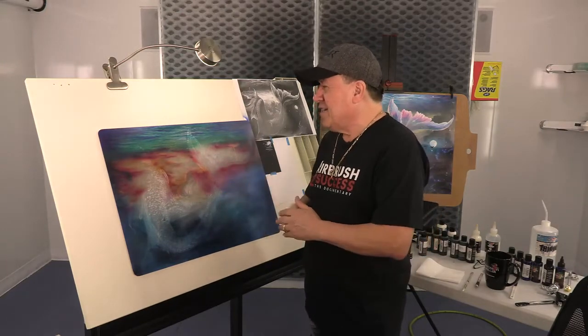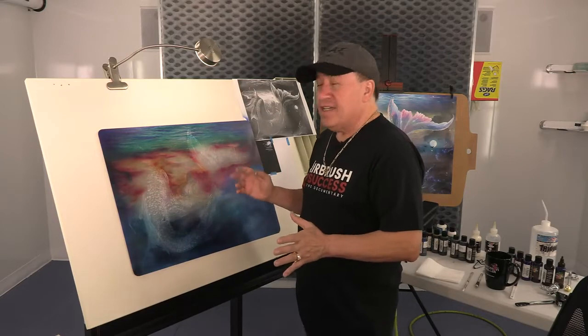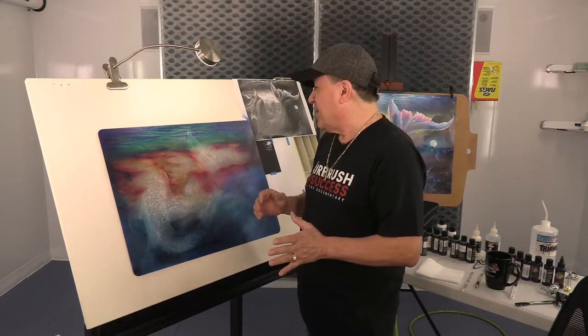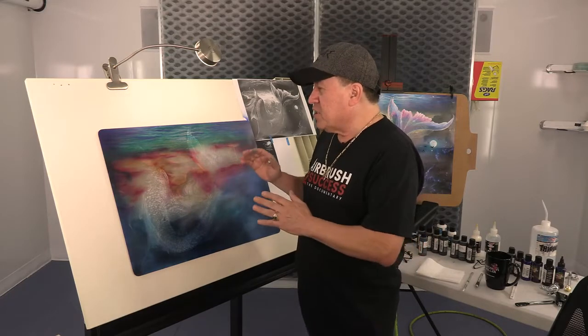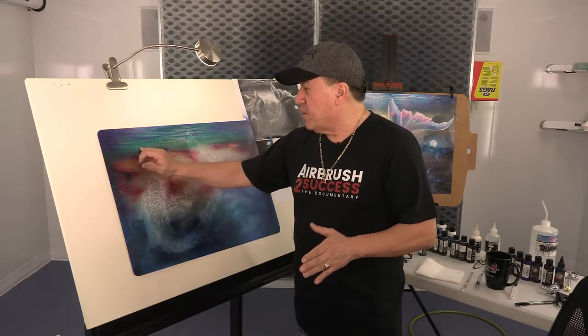Good morning. This is the second day filming this piece that I think is coming out very good — at least I'm happy with the results so far. But I will explain a little bit of the process that we are dealing with.